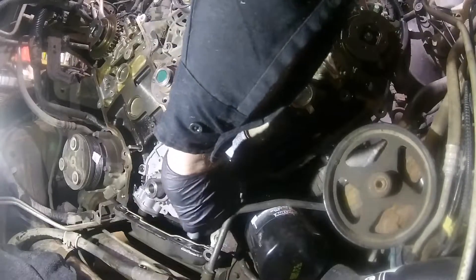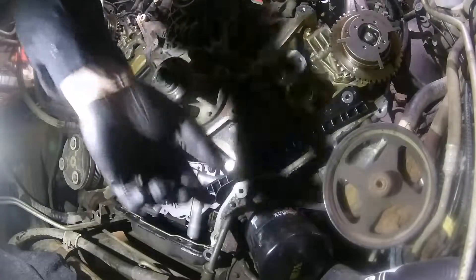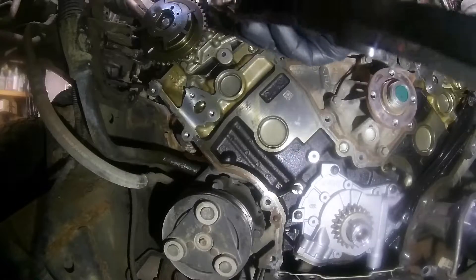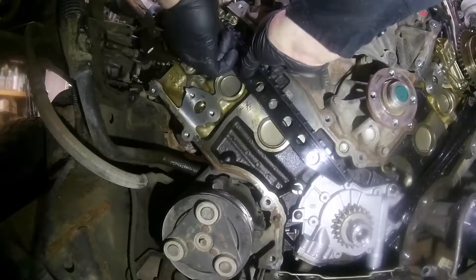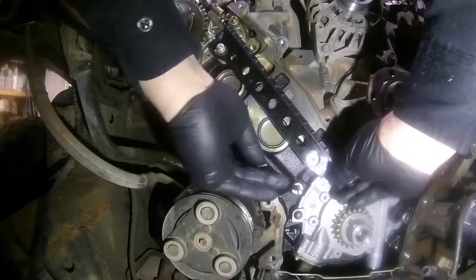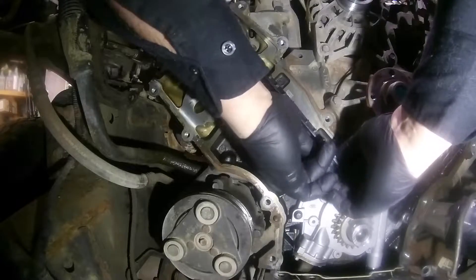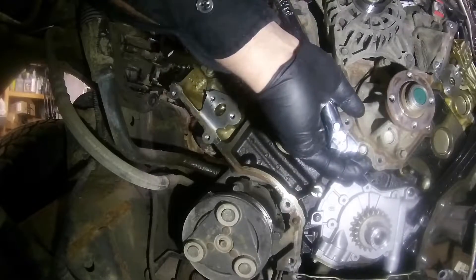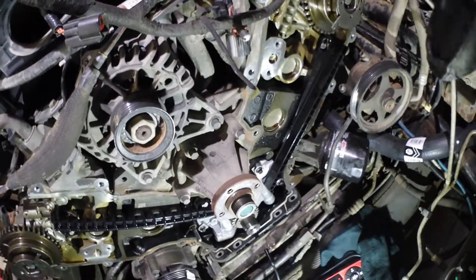Installing the guide — remember the long bolt goes through the oil pump and the short bolt goes up by the top by the cam phaser itself. I'm just putting them in hand tight for the time being. For the passenger side guide, the long bolt goes at the top, and the short bolt goes at the bottom towards the oil pump. Then torque all your guides — I torqued mine down to 7.25 foot-pounds.